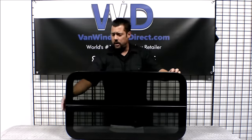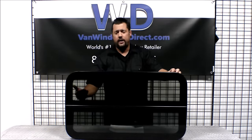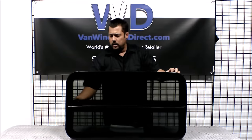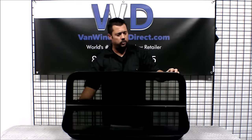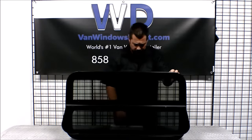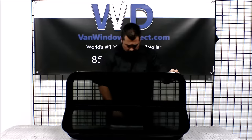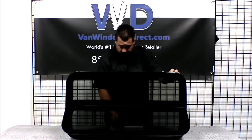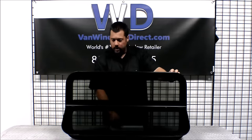The bottom of the window is going to crank out while the top is going to be stationary. You've got a knob on the inside to just continue to turn as you wish to open it up and provide ventilation into the interior of the van. The dimensions on the opening are going to be 7 and a quarter inches by 31 and a quarter inches, and that's going to tilt out a good seven inches away from the van.